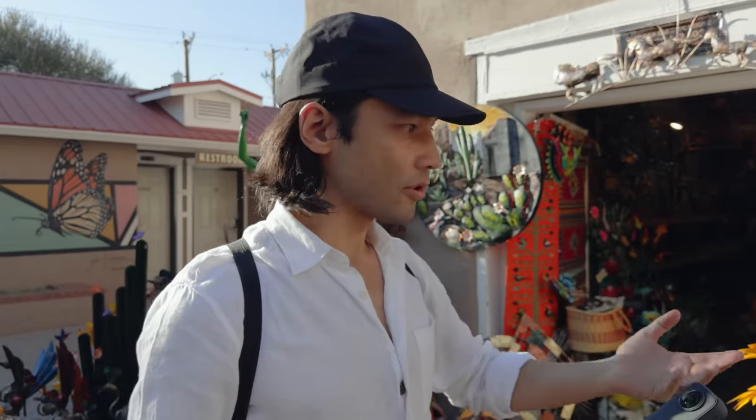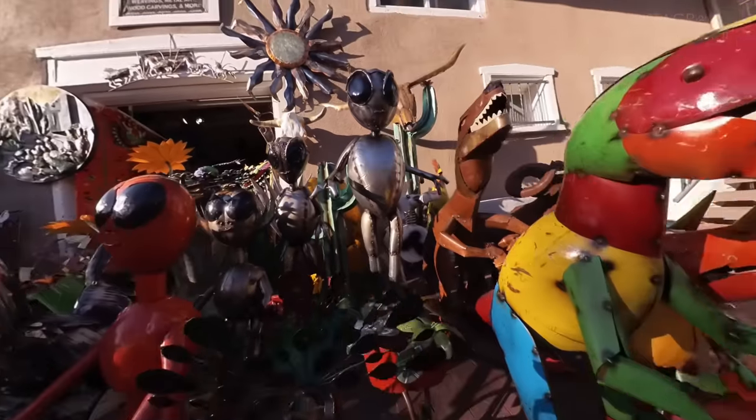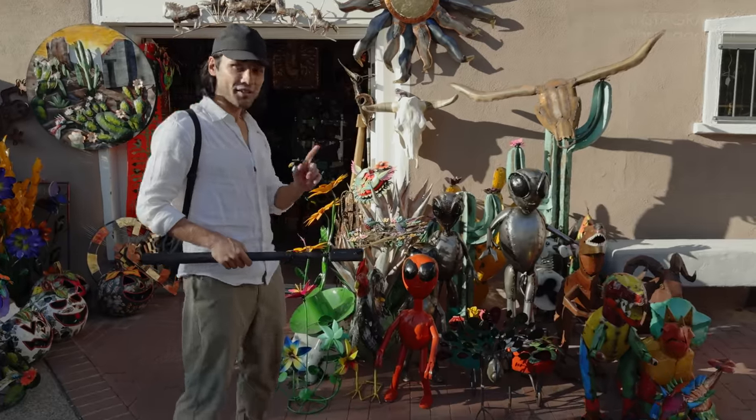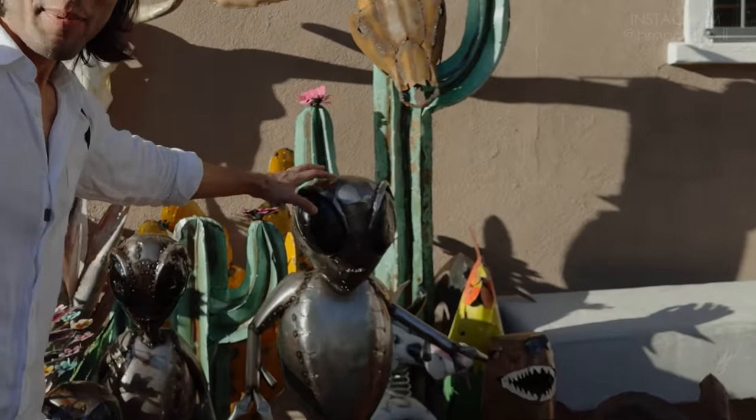You may think with a 360 camera that you want to go for the big wide shots because it captures the whole world, but actually I like moving between things that are really close together. One thing you should know about New Mexico is aliens are a big part of the culture here.